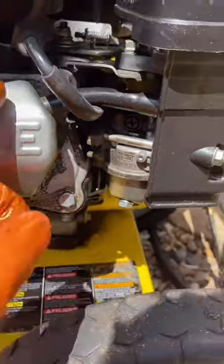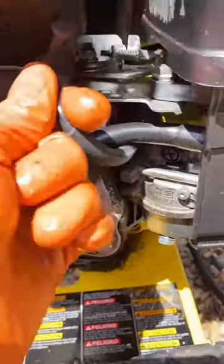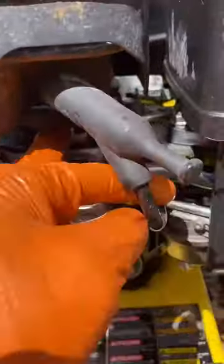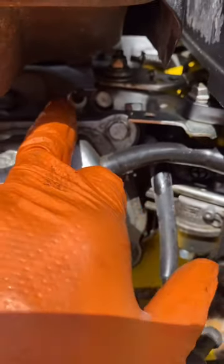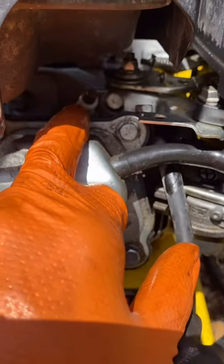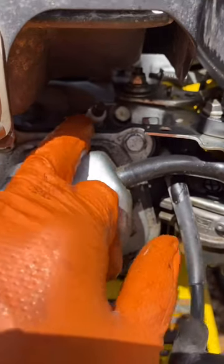There's the engine, there's the spark plug. You take off the spark plug and clean it thoroughly, or you may need to change the spark plug depending on how it's been used and how it's worked.